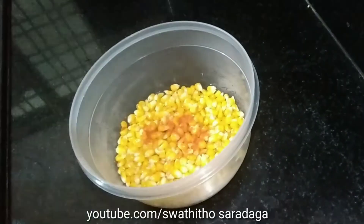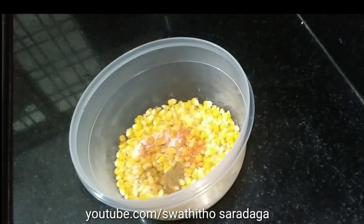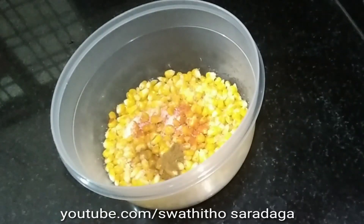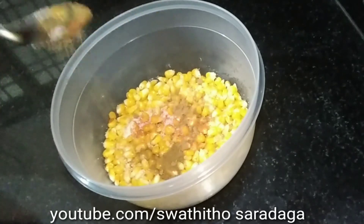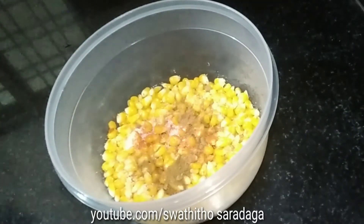After adding salt to taste, we will fry the sweet corn. Add half teaspoon of chaat masala and mix the sweet corn.